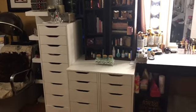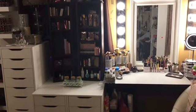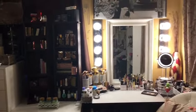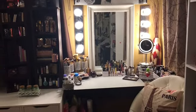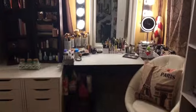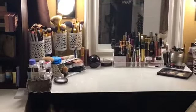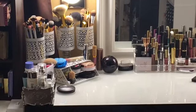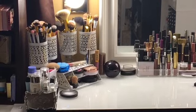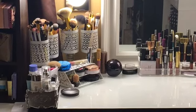I've got my vanity set up — and that's how the brush holders came out. I'm super pleased with it. For eight bucks, you can't go wrong.